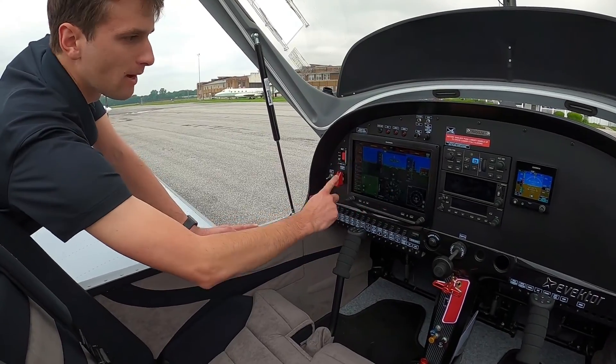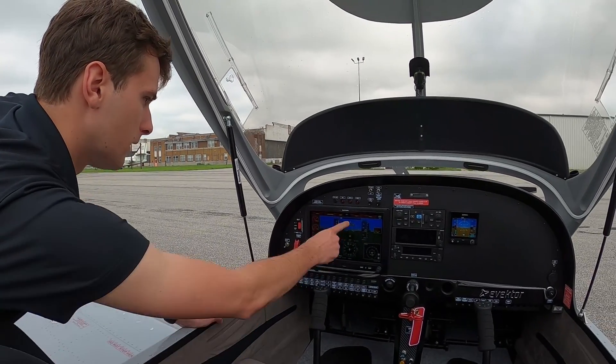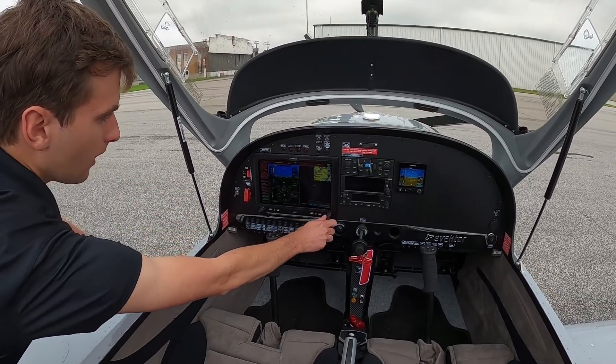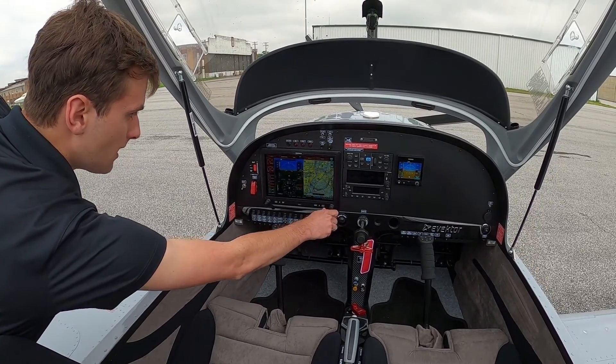With the G3X, it has synthetic vision. If there's any traffic in front of you, it'll show up as a white diamond and you'll be able to see it on there. You can also split the screen and look at your chart — there's a VFR sectional chart here, and you can also get instrument charts on there.